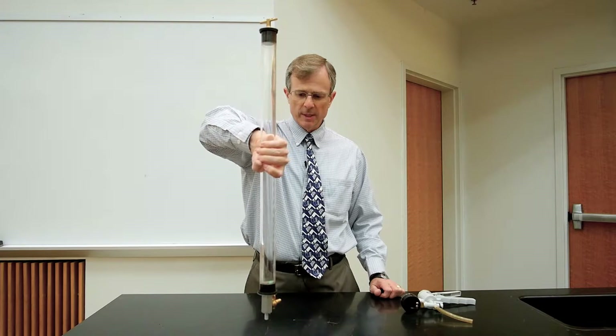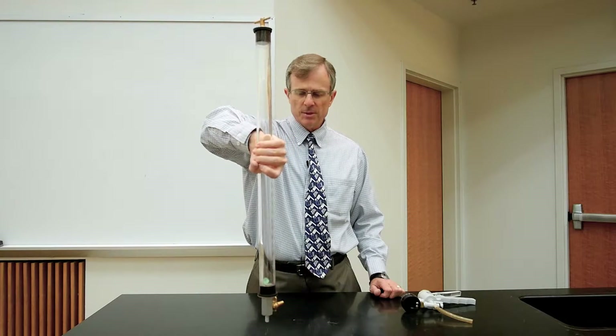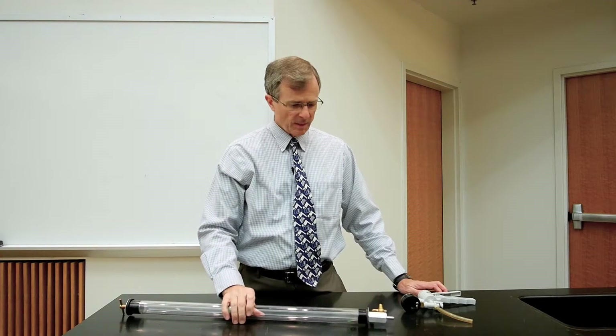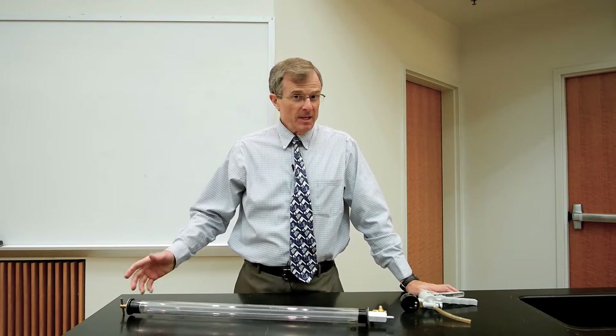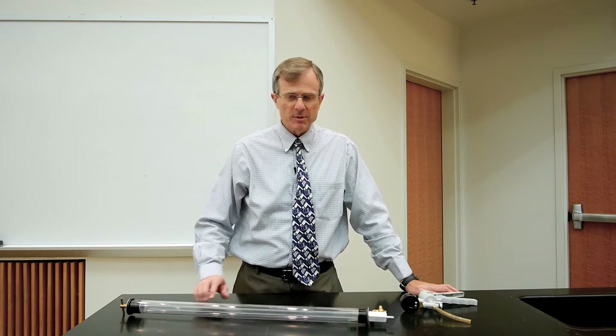Sometimes the piece of paper wins, sometimes the dime wins, and you can see that they're both falling at approximately the same rate. This is essentially the experiment that Galileo did from the Leaning Tower of Pisa, where he dropped two balls of different masses. In his case, air drag was negligible. In our case, air drag is important when there's atmosphere inside the tube, but when you remove that air, air drag becomes much less important and all objects fall at the same rate.